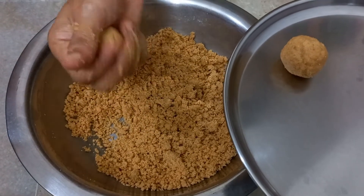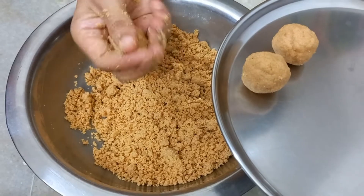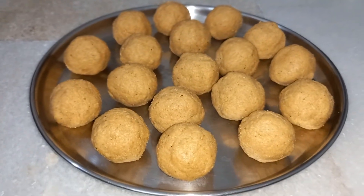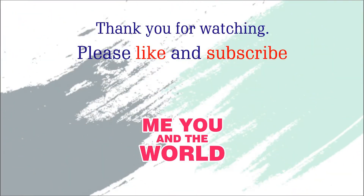They stay fresh up to 20 days if you store them in an airtight container. That's it — our Urad Dal laddus are ready! Thank you for watching my video. Please like, share and subscribe for more videos.